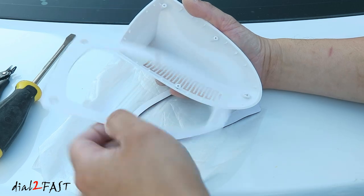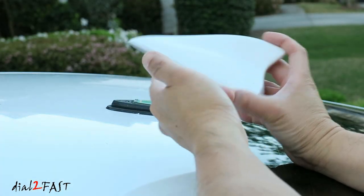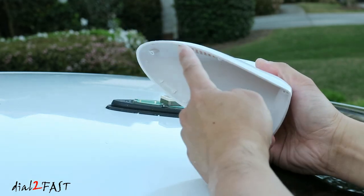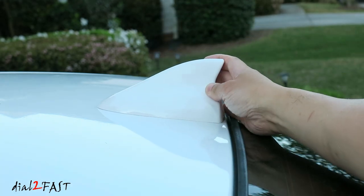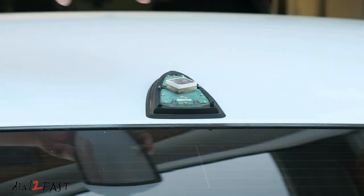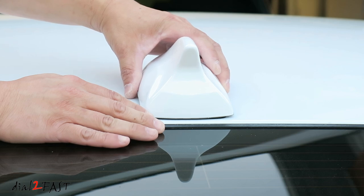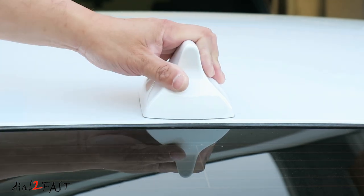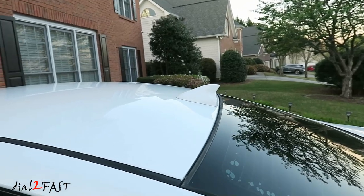I went ahead and removed the bottom piece. For this to fit the contour of the roof, I just sanded down the side here. As you can see, it fits very nicely. So the next thing I'll do is put 3M double-sided tape around the bottom edge and then stick this directly on the roof. There you go — it's installed now.